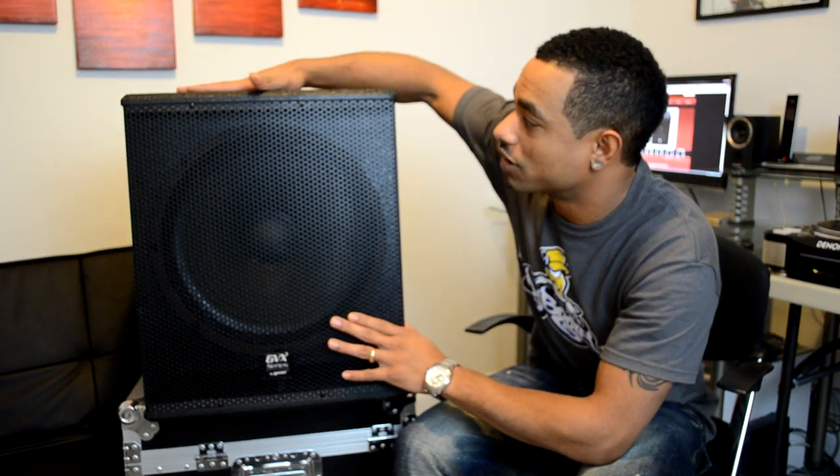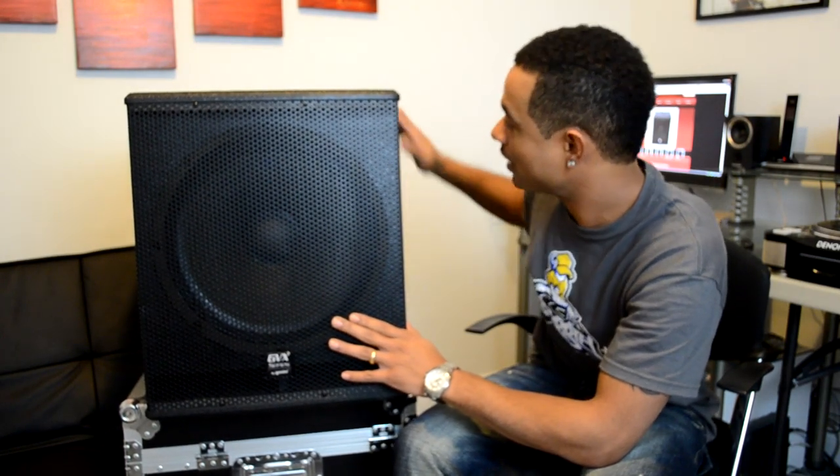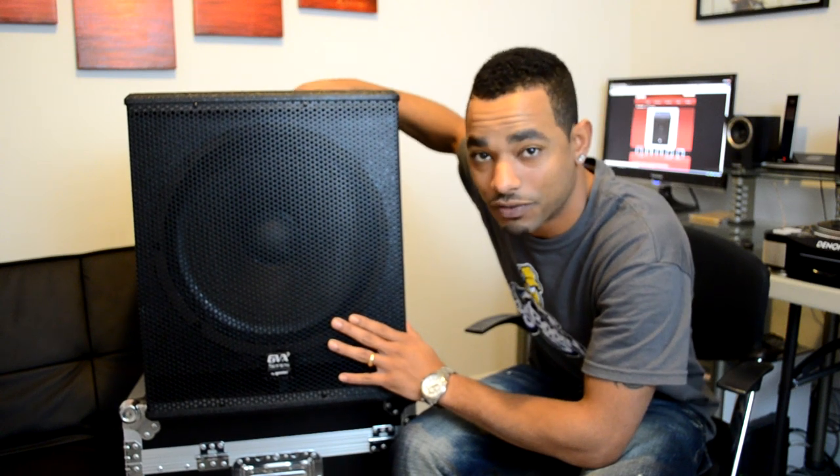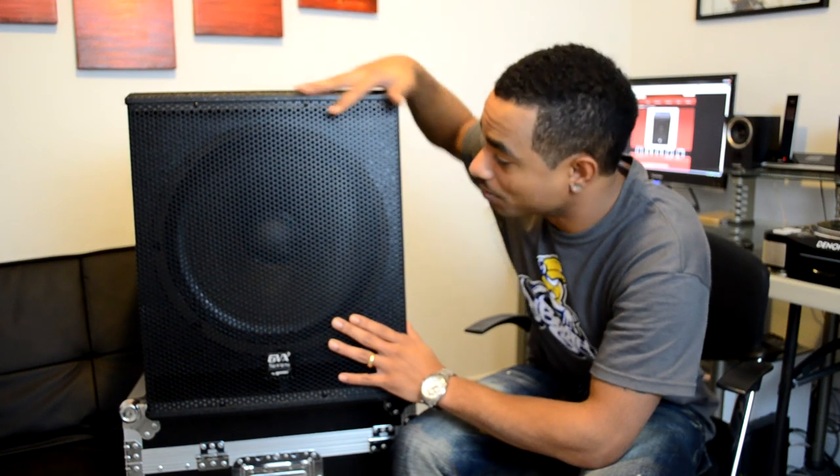We have a very hard solid wood construction, a nice cabinet with a textured wood feel to it. We have recessed handles on the side, and on the top we have a 35mm pole mount so that way you can put a pole in and put your loudspeakers up top.